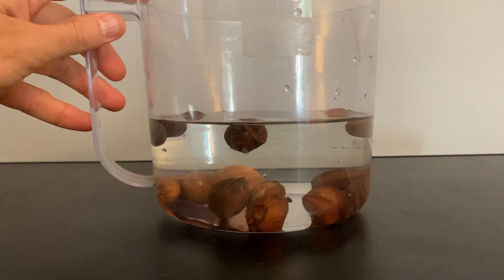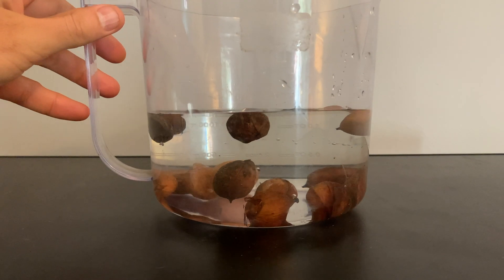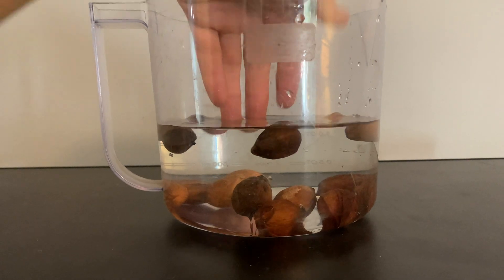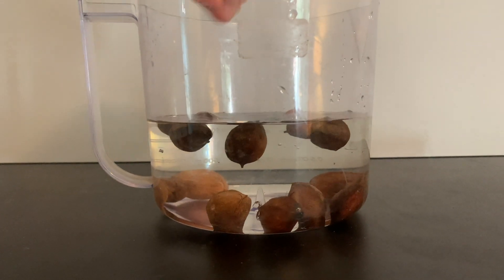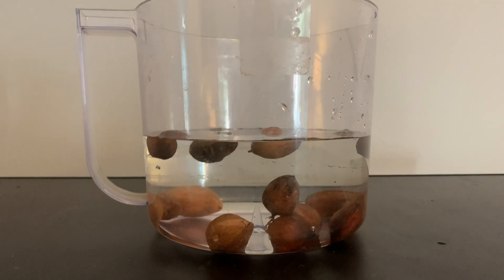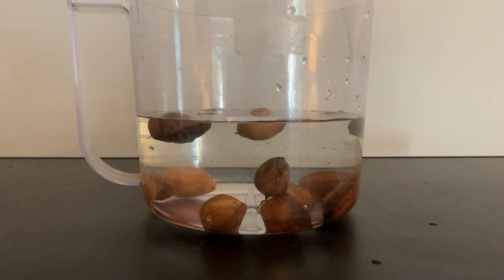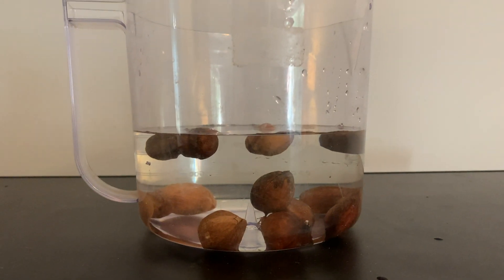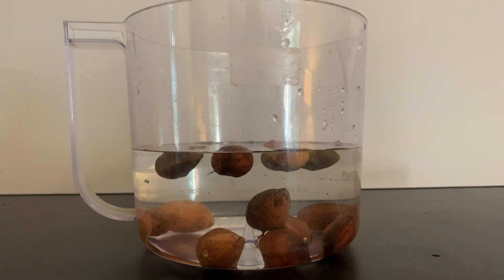All you're doing is filling up a container with water and dumping your seeds into the water. You'll see some will float and some will sink. The idea behind the test is we do not want the floaters — any that are floating we won't plant, and the sinkers we will store. I'll talk a little more about some of the reasons for that.